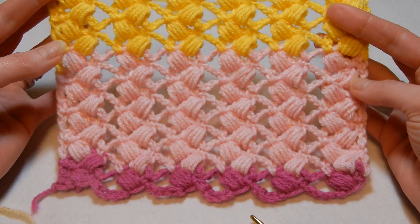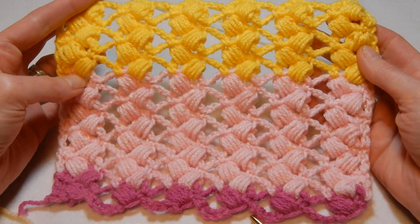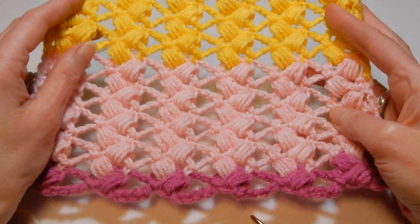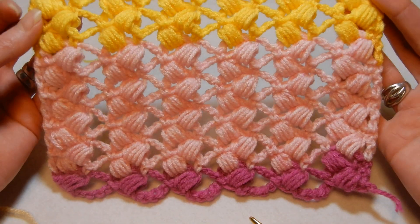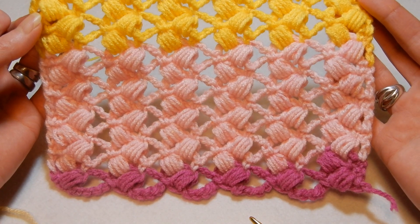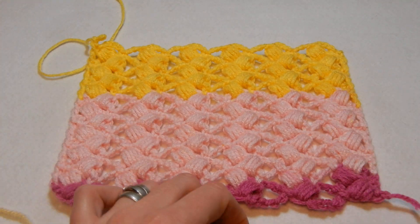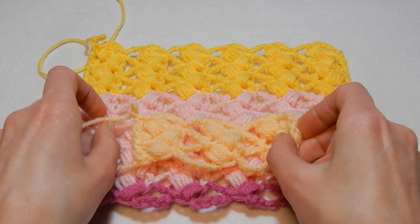If you'd like to make a blanket, maybe with a thinner yarn — that would be nice for summer, or maybe a curtain, a tray, whatever. There are so many things that you can do — even a scarf. Thank you for watching. Have a good day. Bye-bye.